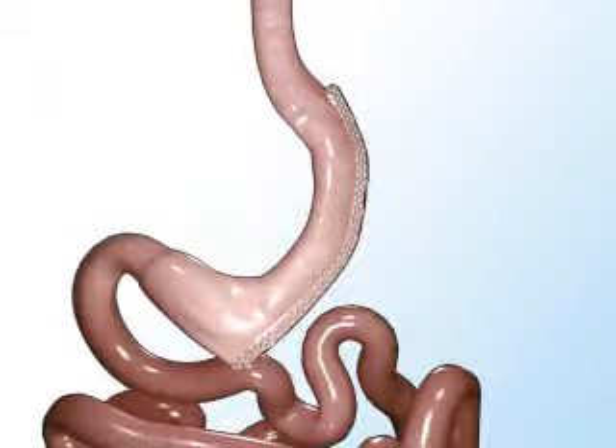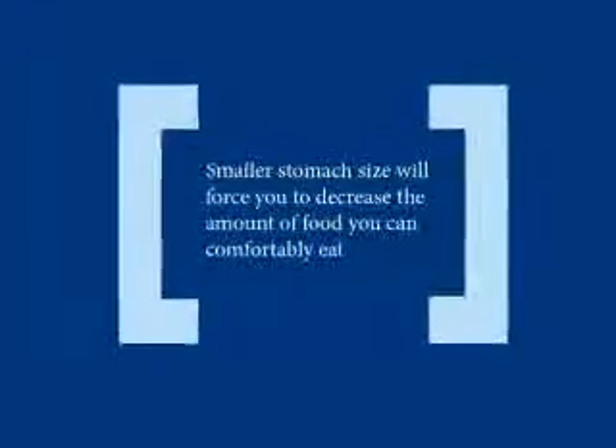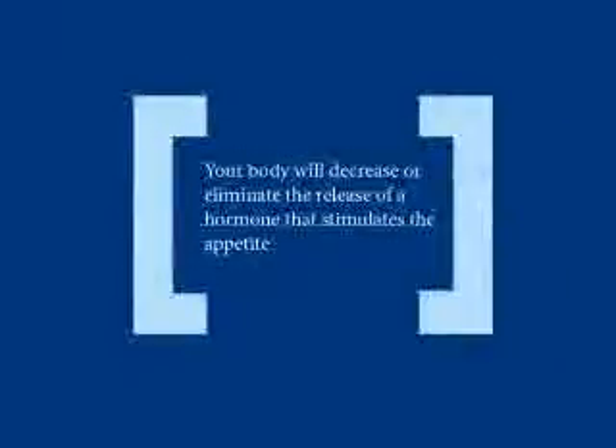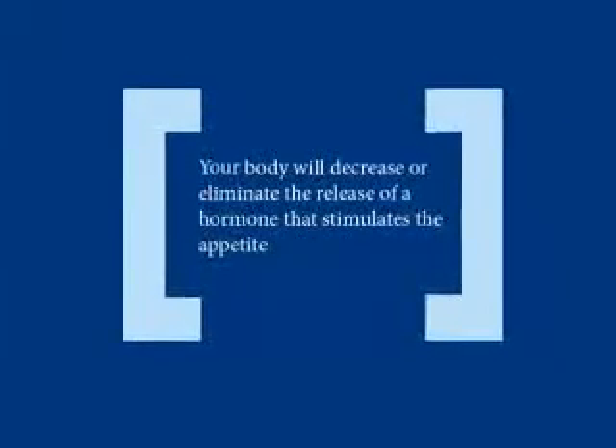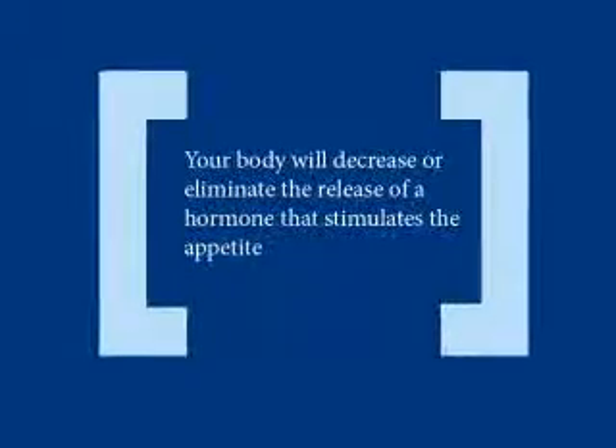Once you have healed from the surgery, weight loss will occur because of two reasons. First, your new stomach size will force you to decrease the amount of food you can comfortably eat. Secondly, the sleeve gastrectomy will cause your body to decrease or eliminate the release of a hormone that stimulates the appetite.